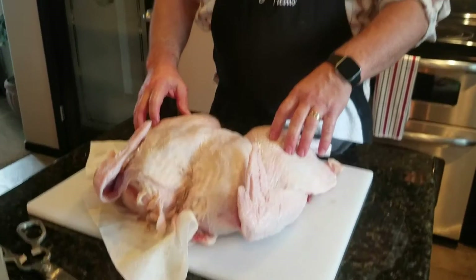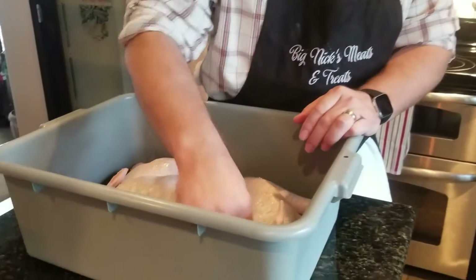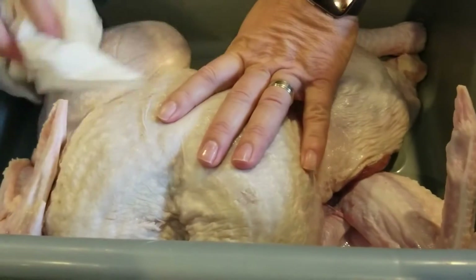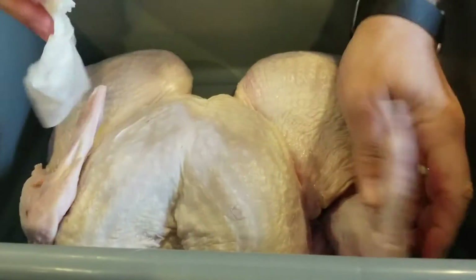Next thing I'm going to do is dry this off. One thing that's a real big hit if you can get it done right is crispy skin on a turkey — crispy skin on a chicken is delicious, but crispy skin on a turkey is a whole other level. You've got to do things in a certain order or it won't happen. The first thing, and it's super important, is you need to dab it dry with a paper towel and get the skin as dry as possible — get all that moisture off the skin and in the crevices. Any moisture here is going to reduce how crispy you can get the skin.